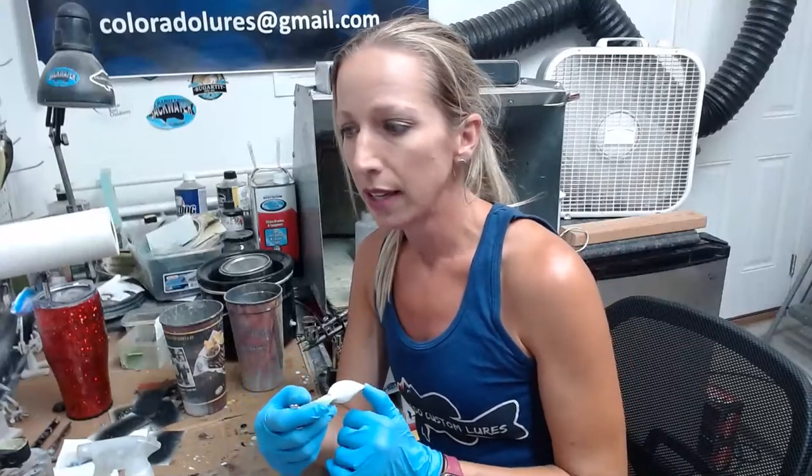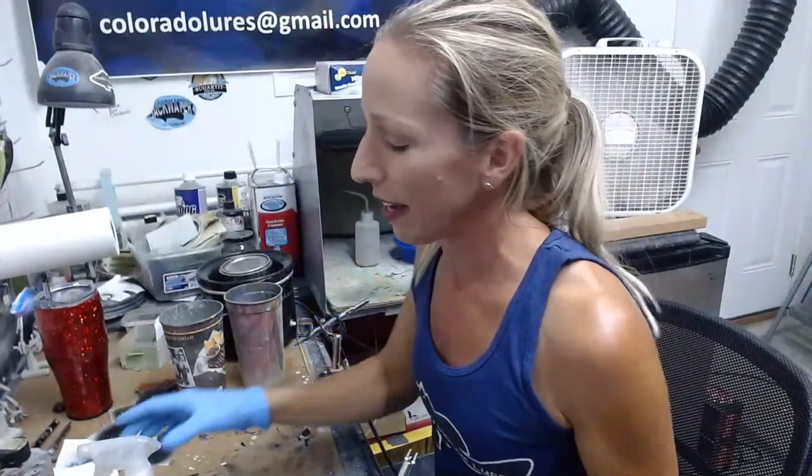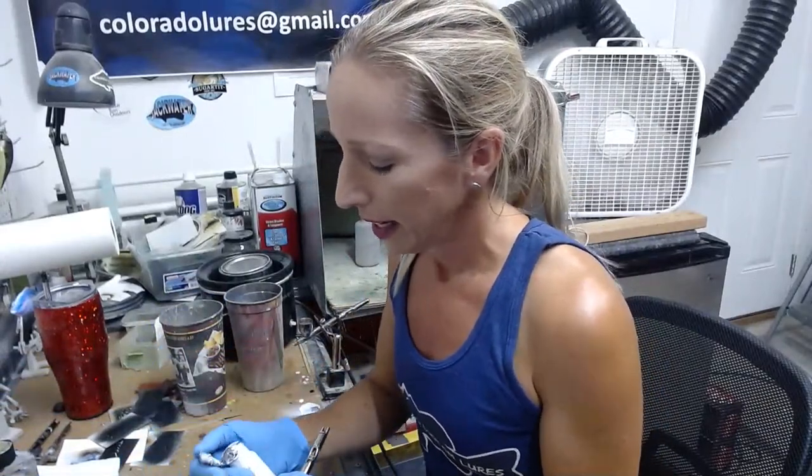If you ever get a bait from me that doesn't run well or something goes wrong, please message me because if it's a defect in the actual lure, I will replace it. If you hit a rock, then depending on what happened, that might be another story. If I got a replacement lure for every rock I hit, I would have lure companies upset with me — though I usually use my own, so it's kind of a non-issue.